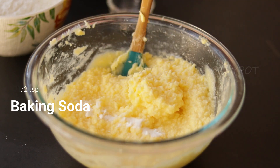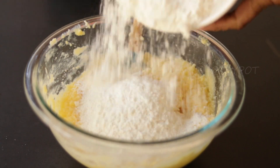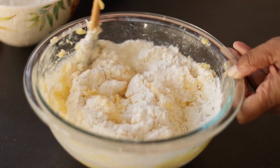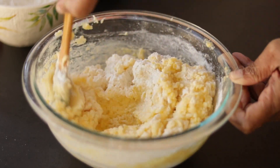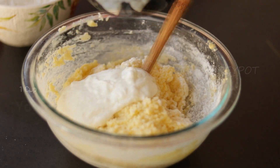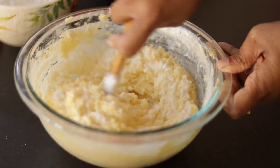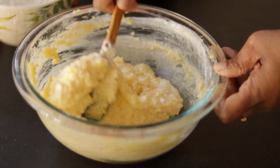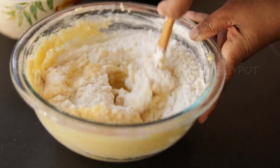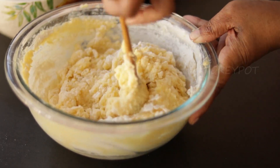Now into this mixture add in some baking soda, baking powder, and all-purpose flour. Add the flour little by little, alternating the flour mixture with one cup of yogurt.